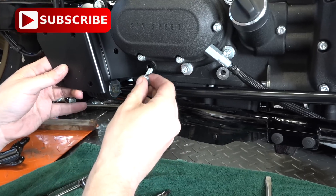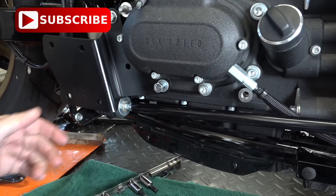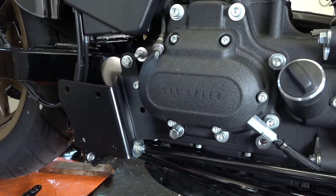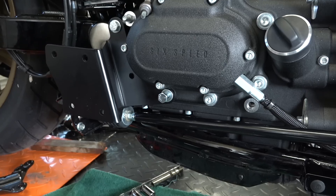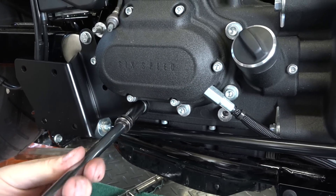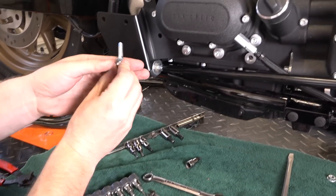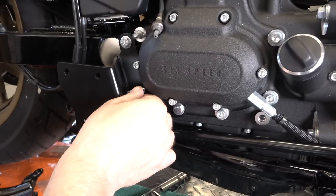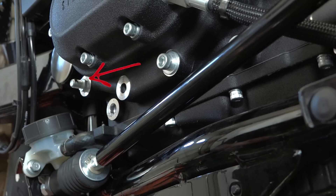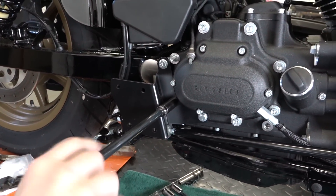Now he's using the shorter bolt with blue Loctite — that goes where we took that transmission bolt out originally. They wanted us to reuse it at the top, but it's too short, so we're making adjustments. He's got a washer and that shorter bolt going right in the center — there was just a stud there originally. With a half-inch socket, he tightens all three of these down.